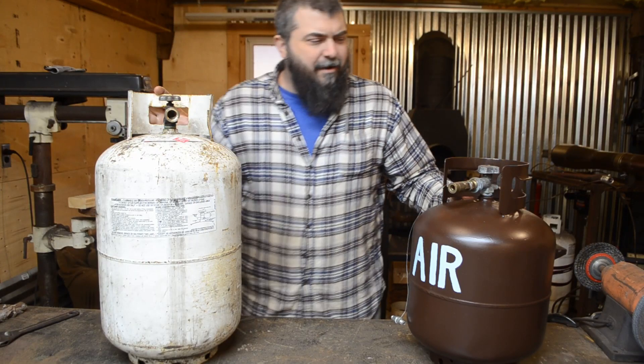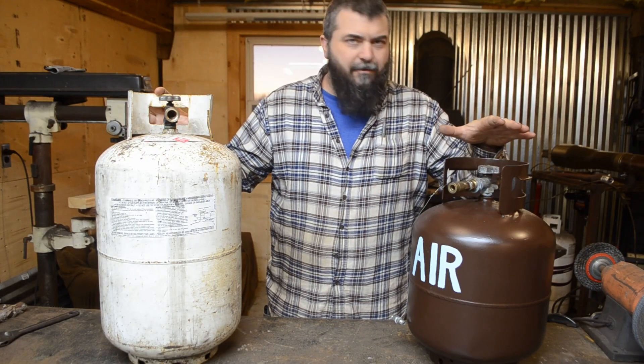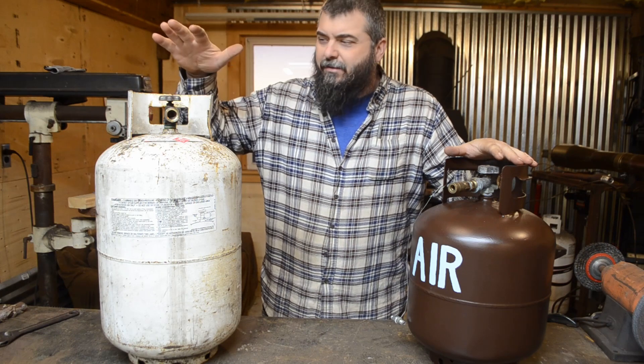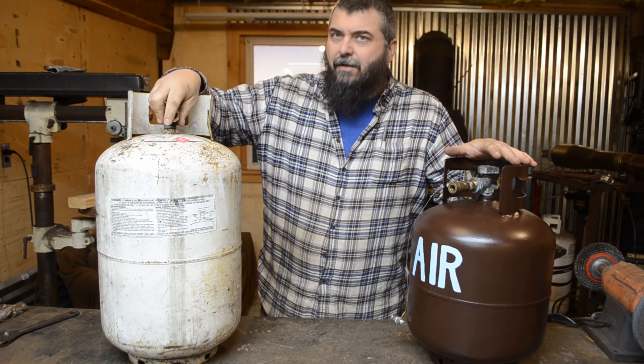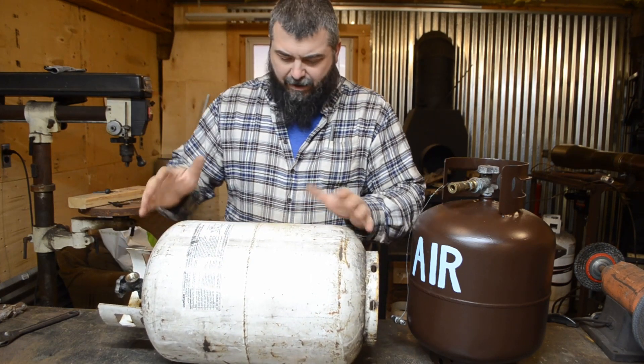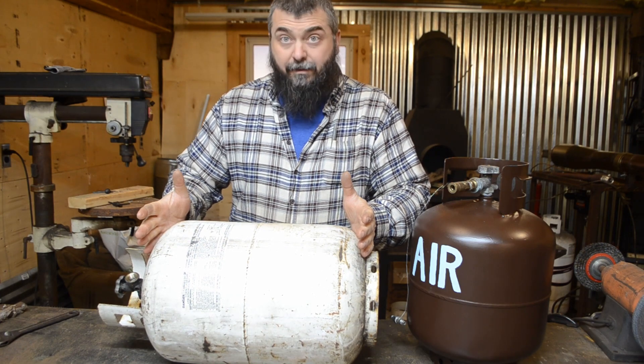Since I like building stuff, I'm not going to settle for just the simple one. I'm going to take this 30-pound tank, cut off the guard, take out the valve, cut off the bottom, put it horizontal, make some legs, a handle, and make it a little fancier.